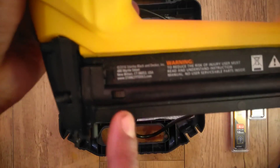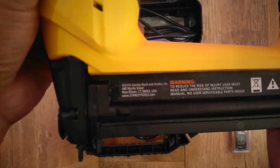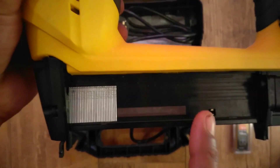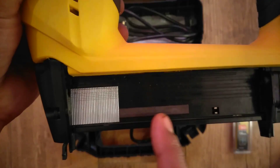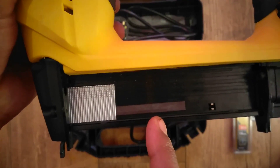I love the handy indicator window right there — it lets you know if you're running low on brads. If we peel away some of the brads, you can see there's a magnetic strip that helps hold the brads in place during use.